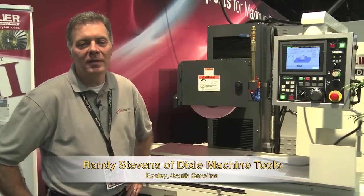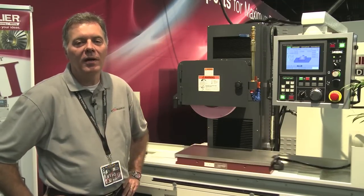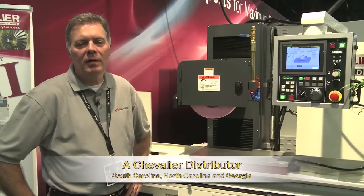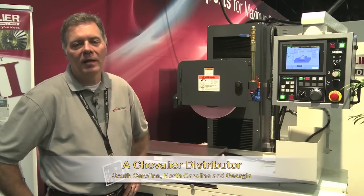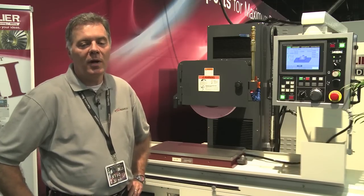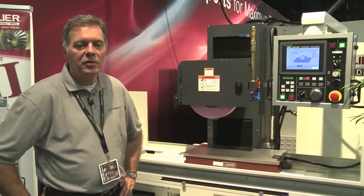Hi, I'm Randy Stevens. I'm with Dixie Machine Tools. We are an upstate South Carolina machine tool distributor — actually a distributor in South Carolina, North Carolina, and Georgia. We've been representing the Chevalier line since 1982, so approximately 31 years. We have a great relationship with them.